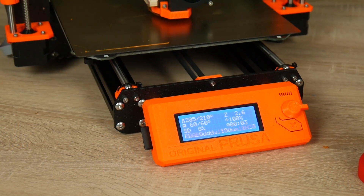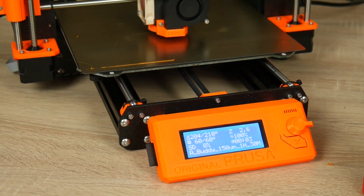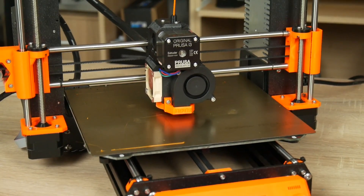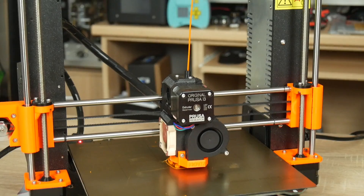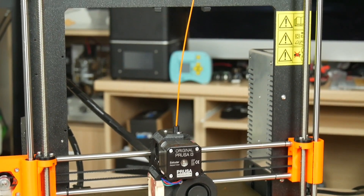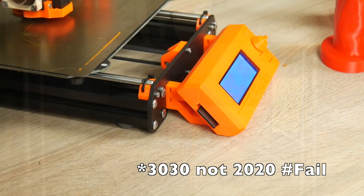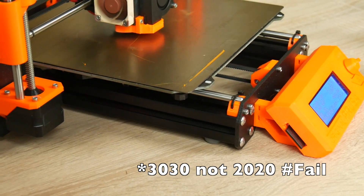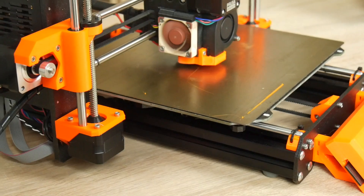The build volume on the Mark III is 250 by 210 by 210. It can be purchased as a kit for 769 euros or fully assembled for 999 euros. The frame is made of 2020 extruded aluminum for the base including the y-axis, and 6.25 millimeter thick sheet metal for the rest of the frame.